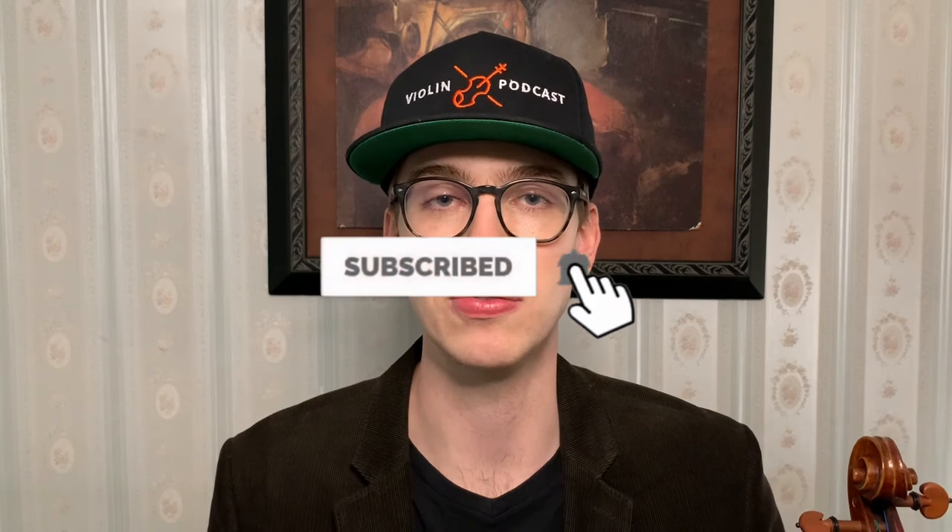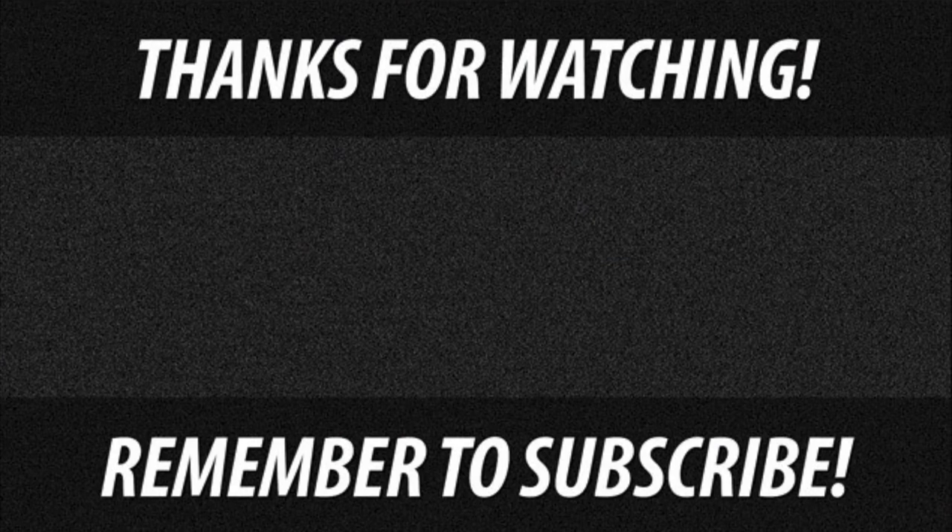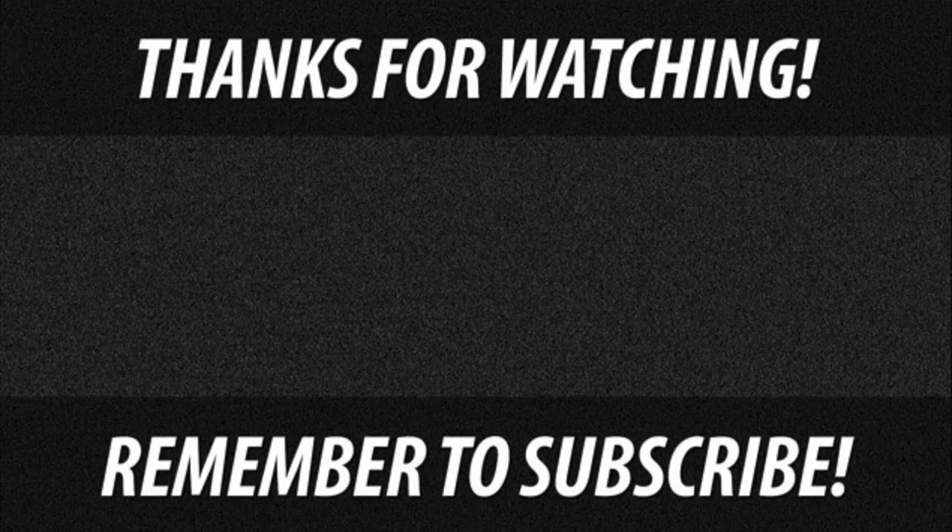If you liked this video and the Basics with Eric series, please make sure to share it with anyone who might find it useful. Hit the subscribe button and the bell notifications so you get notified when new videos come out. In the next video, we're going to incorporate the first two ideas into a nice, healthy vibrato. Stick around for the next video — we'll see you next time!